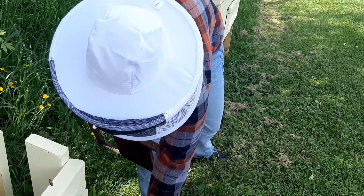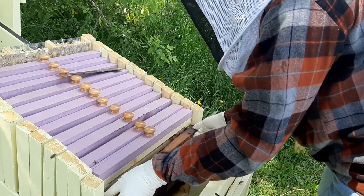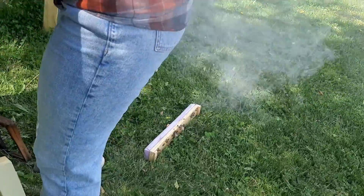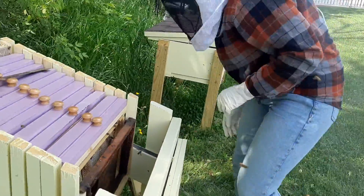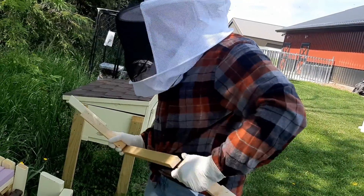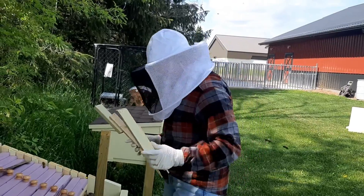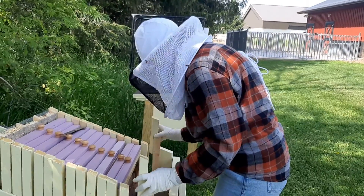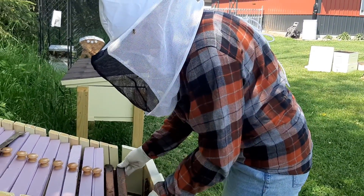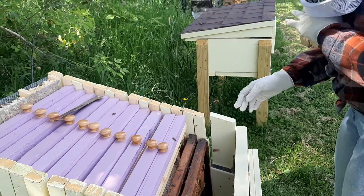These frames we cut the edges off so that when we look through the viewing panel, you can look up into the hive still. You can actually slide those two down to the front, put the tops on, and start sliding everything down.